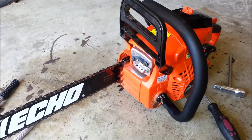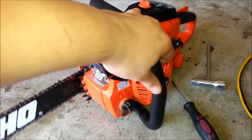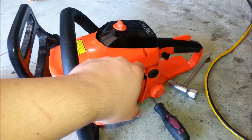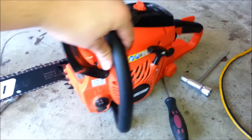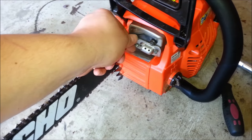This is the ECHO CS400. After you've done the carb mod and removed the limiters off the carb adjustment, get ready to do the exhaust mod. It's pretty simple.